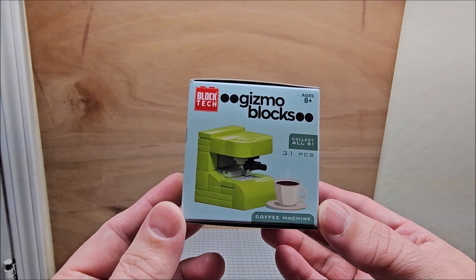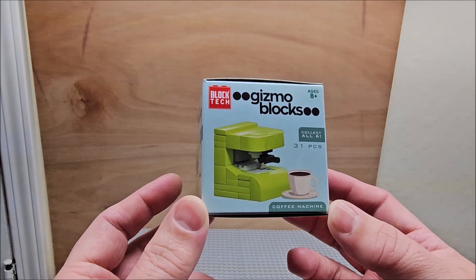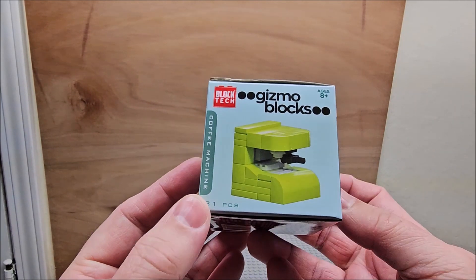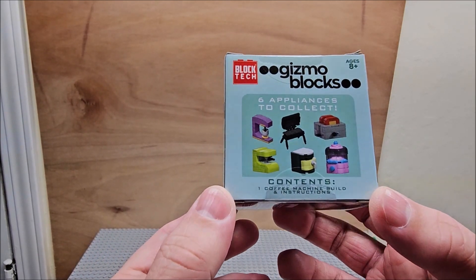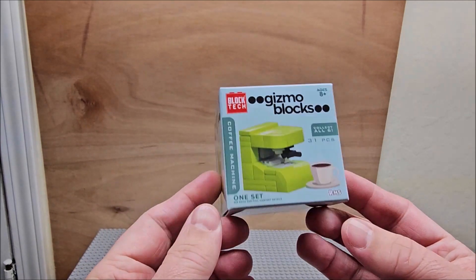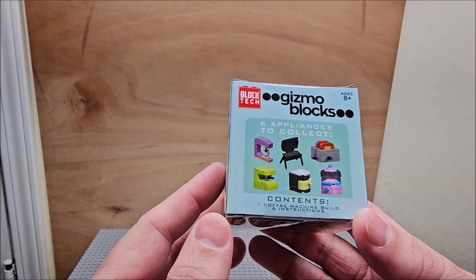Hello my friends, we're looking at Block Tech Gizmo Blocks — collect all six. There are 31 pieces in this particular one and it looks like a little coffee maker. We're gonna build this in stop motion. I only have two of these at the moment because I didn't know how much they cost — they didn't have a price on them. I might pick up the remaining ones later.